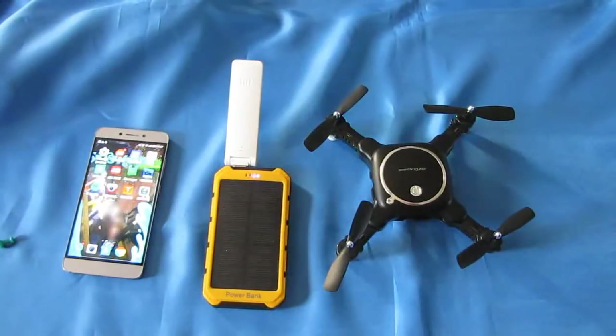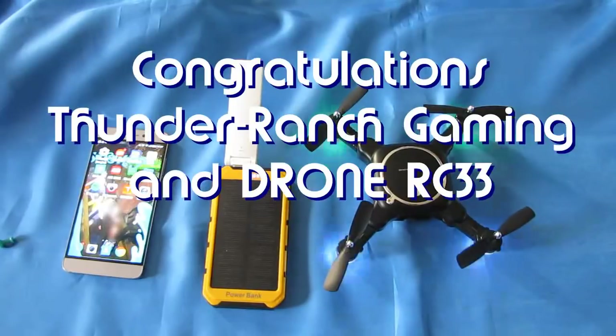Cofter 101 here, and before we get started I just want to give my shoutouts to Thunder Ranch Gaming and DroneRC33. Those are my notification squad winners for today.